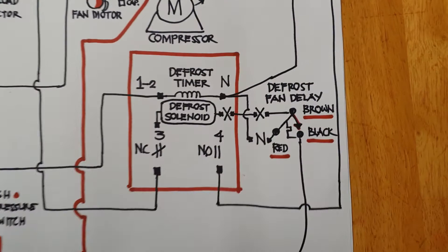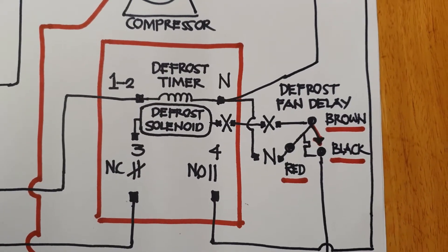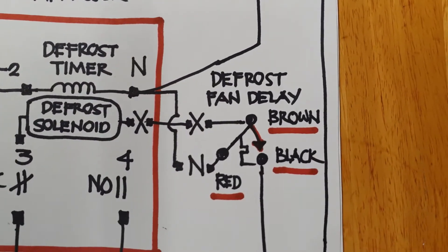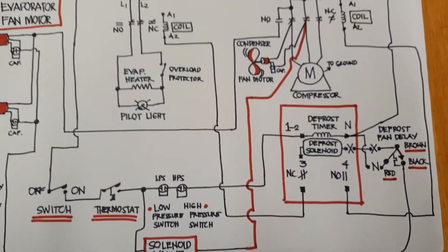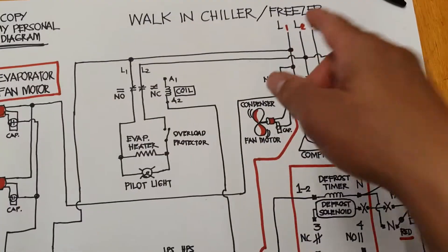Okay, the defrost timer and then the fan delay. Now I'm going to explain the current situation.